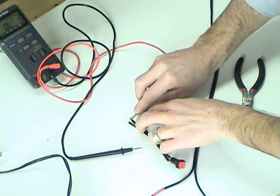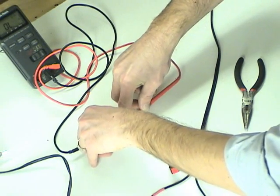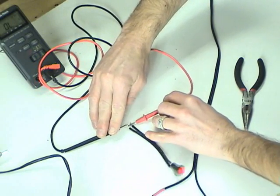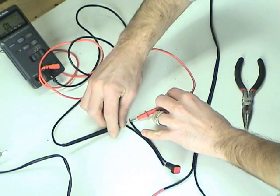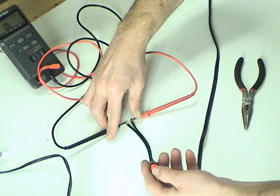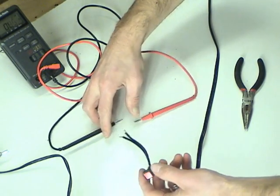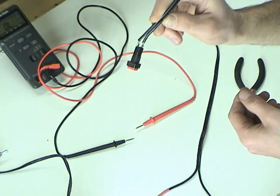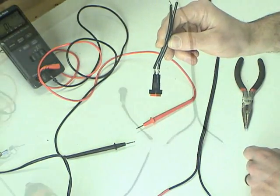Here's the activation switch that's going to go in the control panel mounted on the router table. It works very much the same as the contact switch that was in the foot pedal. When I press the button, the circuit is completed and electricity can flow through the switch. There are just two terminals to connect to, and the circuit is completed when you push the button.